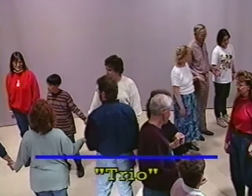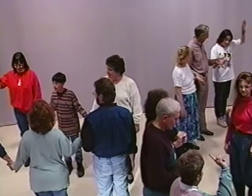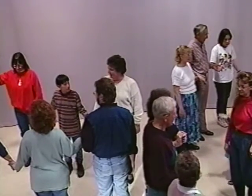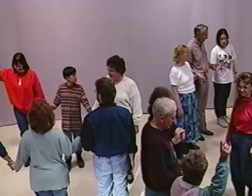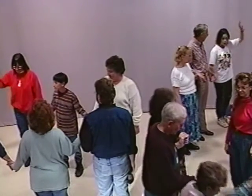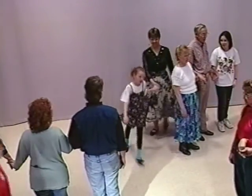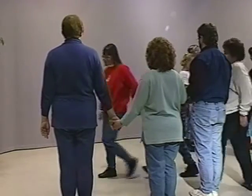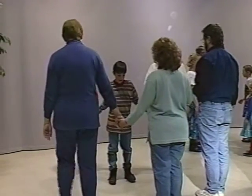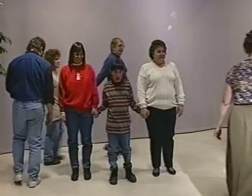The people on the outside of the line are your leaders. Outside people, hold up your hands — let everybody see them. Number one leaders, hold up your hands. Number one leaders, lead your line around the number two line. Go all the way around. You have sixteen steps to do that in. Now the number two leaders lead your lines all the way around. You have sixteen steps to go all the way around.